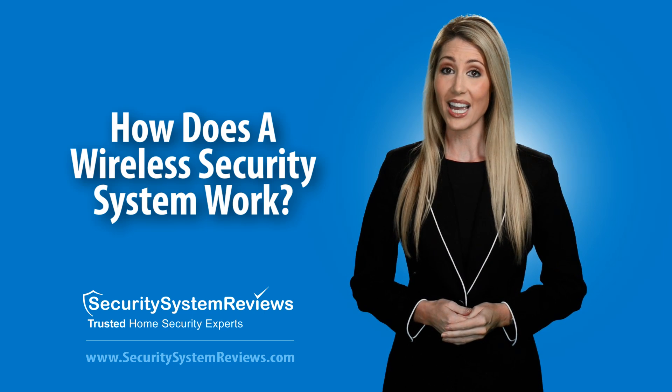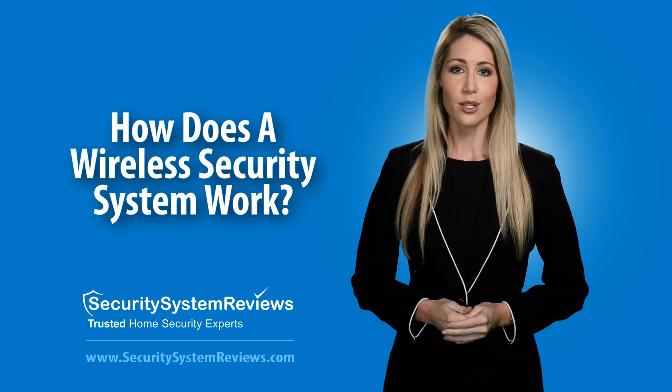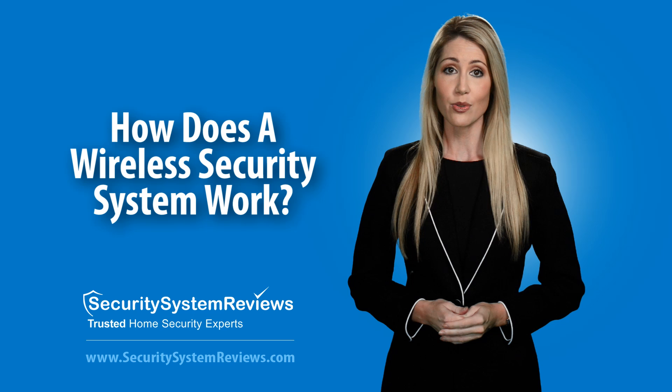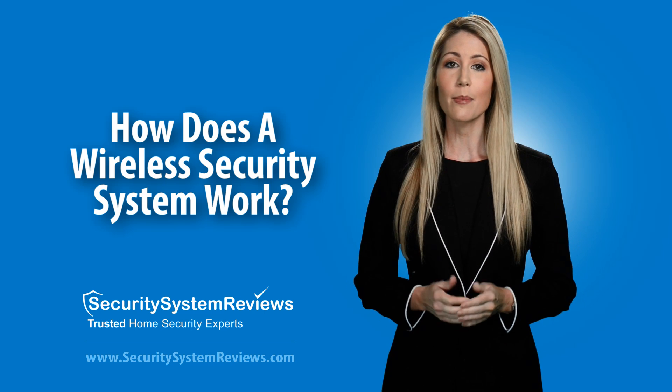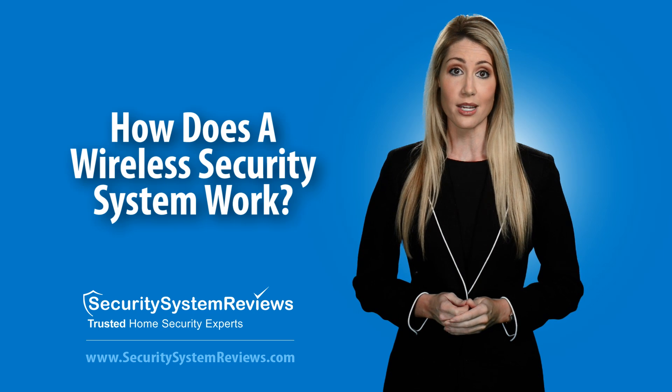So, to recap: wireless security systems use a proprietary frequency to communicate between sensors and to the control panel. The control panel uses a built-in cellular device to send alarm signals to the monitoring station.